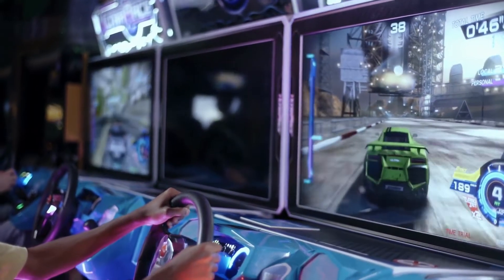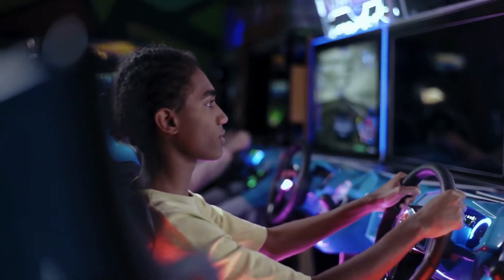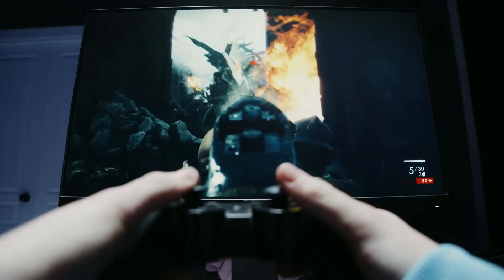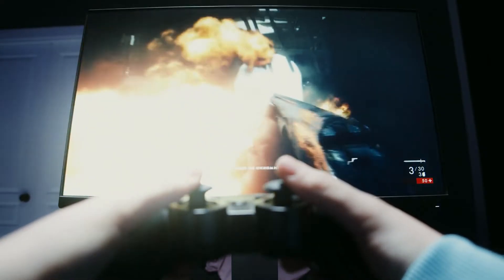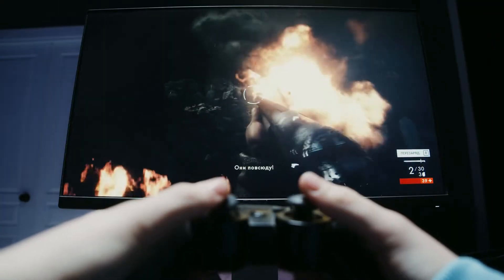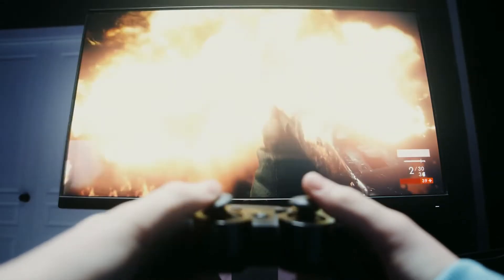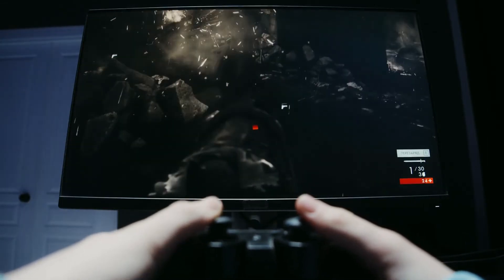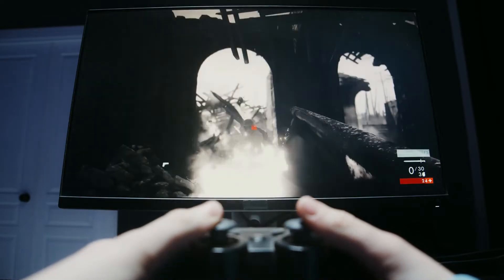Should I turn on MPRD on my monitor? The answer to this question depends on your setup and preferences. If you are a casual gamer and don't need the extra responsiveness, then there is no need to turn on MPRD. However, if you are a competitive gamer or if you just want the best possible experience, then it is recommended to turn on MPRD. Your monitor should have an option to turn on MPRD, so it should be easy to do.